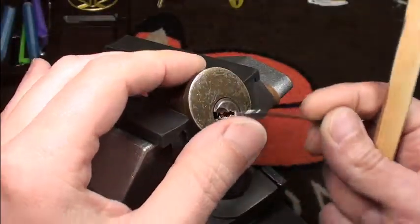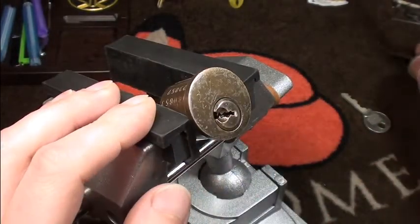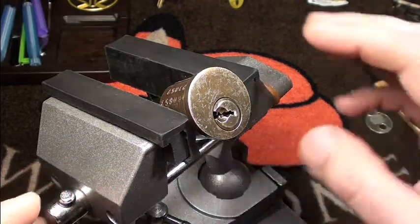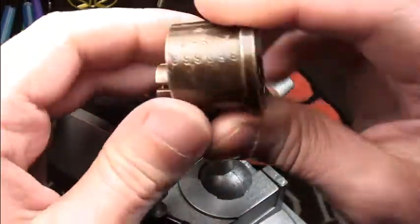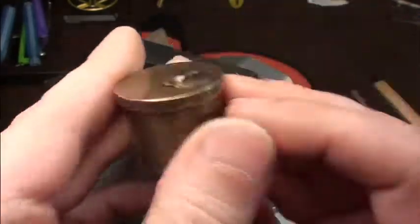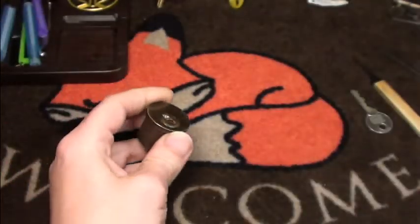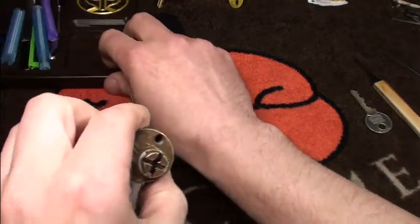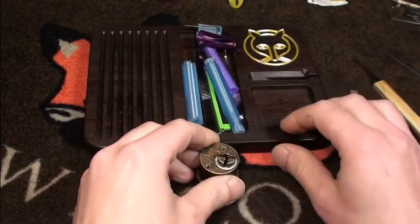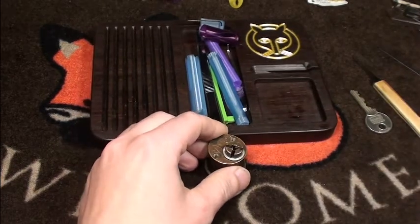Very hard to navigate in this lock. As I said, probably standard. I didn't feel anything else than standard pins. I can see a whole lot of numbers on the side, and I'm actually very curious what's inside. I have not opened it so far.